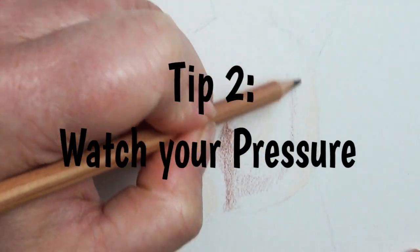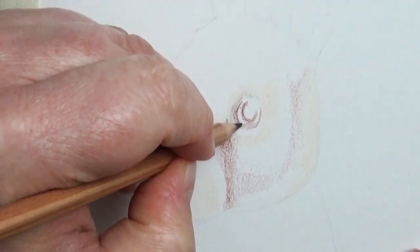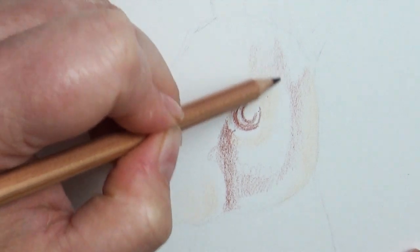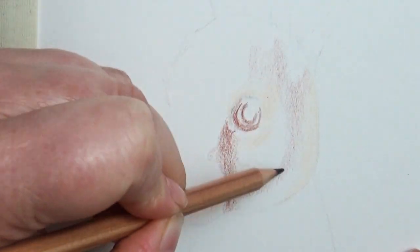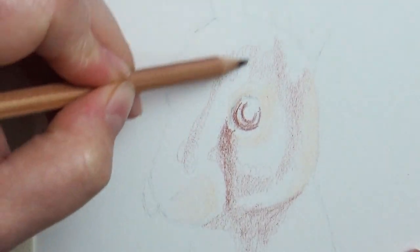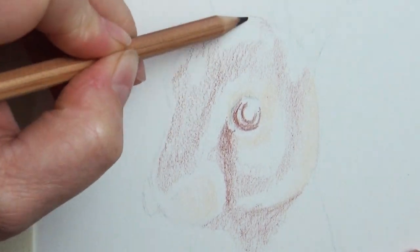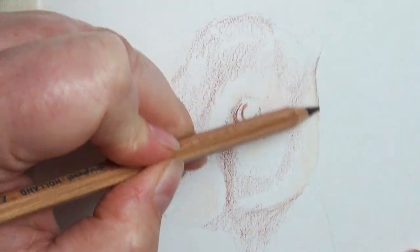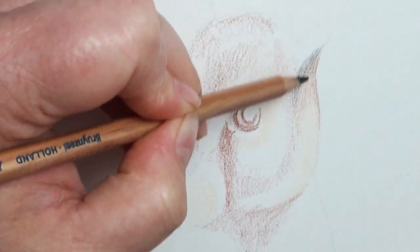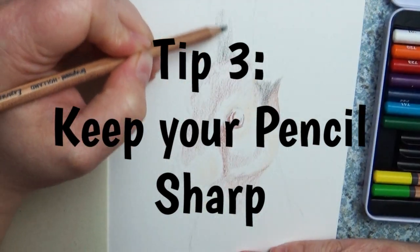Tip number two: watch your pressure. As you work with colored pencils, you only have a certain amount of wear and tear that your pencils can put on your paper. The paper's texture is called 'tooth,' and as you begin applying colored pencils onto that tooth it smooths it out more and more. Once the tooth is gone, it's really hard to layer additional color pencils on top of each other.